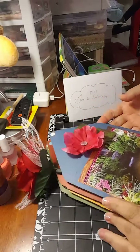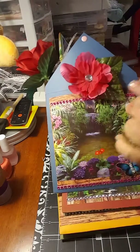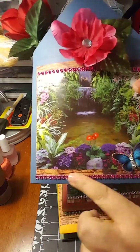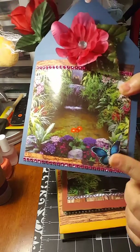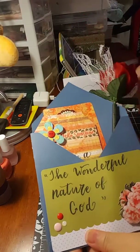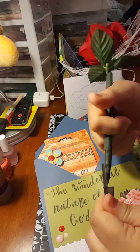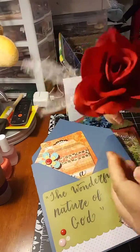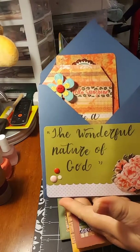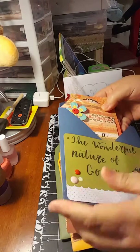I made this especially for her. This is my first envelope. As you can see I embellished it with flowers and everything regarding the nature of God. I embellished in here with bling and then I put a 3D vellum butterfly. On the back I put a pen — it's a rose pen she's going to be able to use. And I wrote the title of the event, The Wonderful Nature of God. In my case I put almost everything handmade.